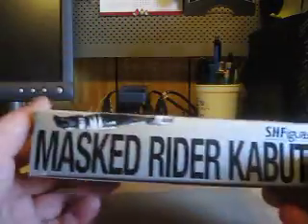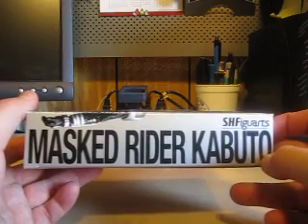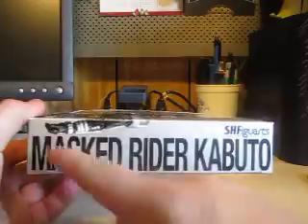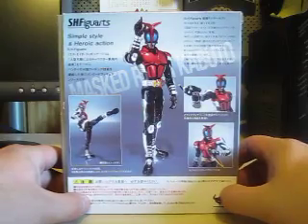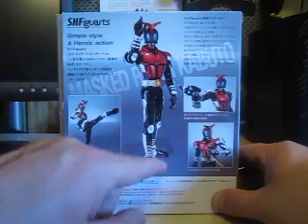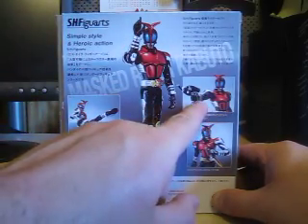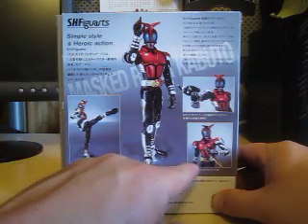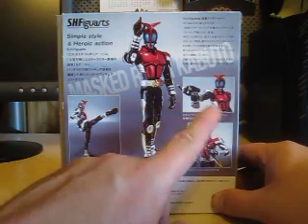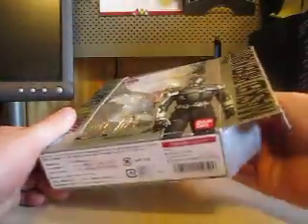There are serial numbers, choking hazards and such on the side. On the back of the box we have a nice shot of Kabuto doing his 'Walking the Path of Heaven' pose, the Rider Kick, the Axe Gun, and here he is holding his Kunai.